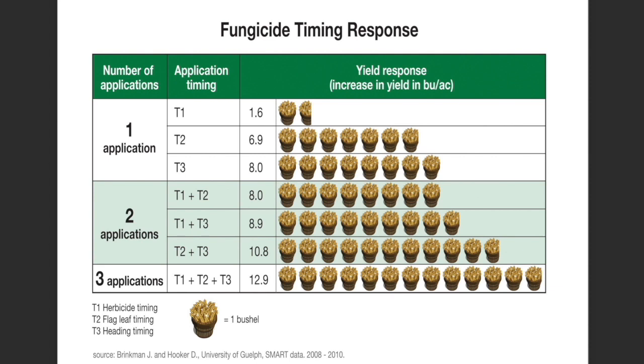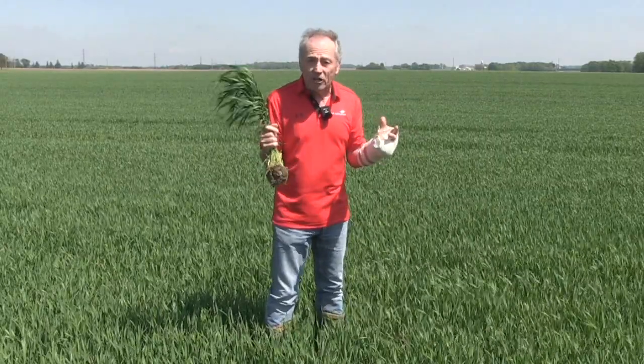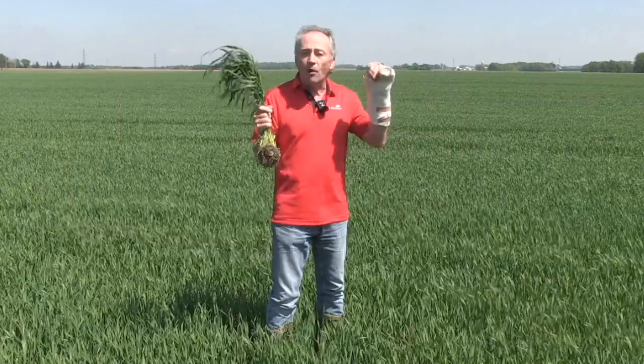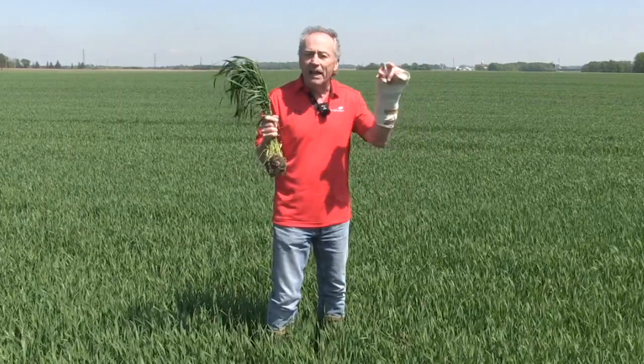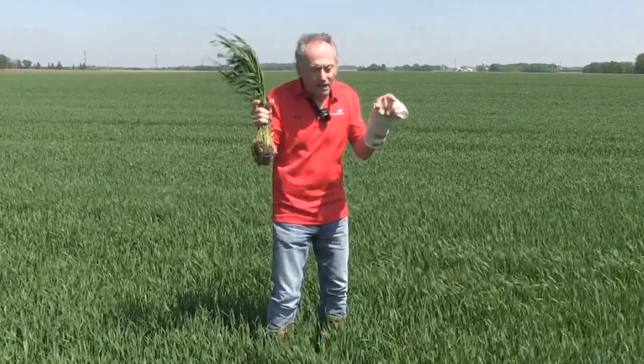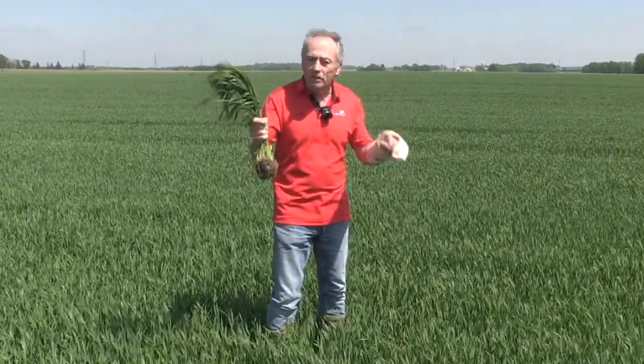One thing I do want to mention: if you're going to use a T2 fungicide and a T3 fungicide, from a resistance management standpoint, it's way better if you can use a product that doesn't have the same actives at T2 as you're going to use at T3. I know the chances of resistance using the same product are fairly low, but why take the risk? I'm of the opinion: use two different products if you're going to do both.